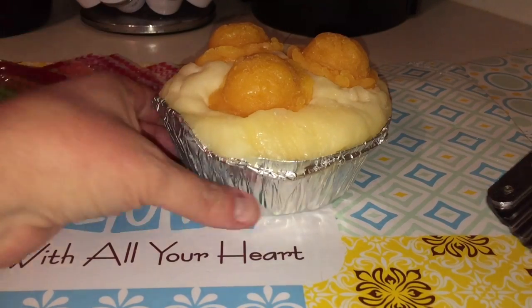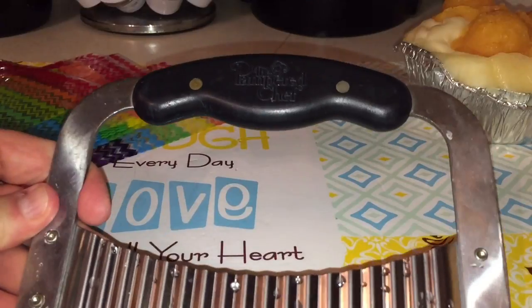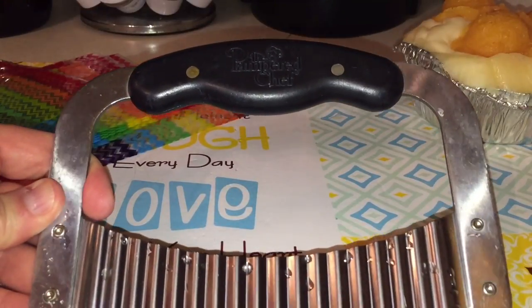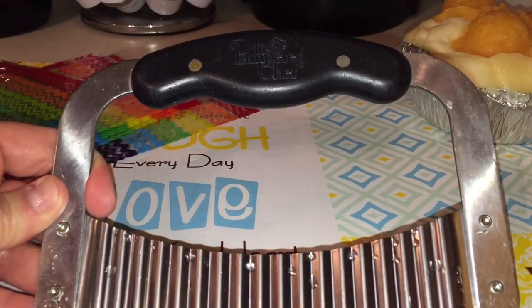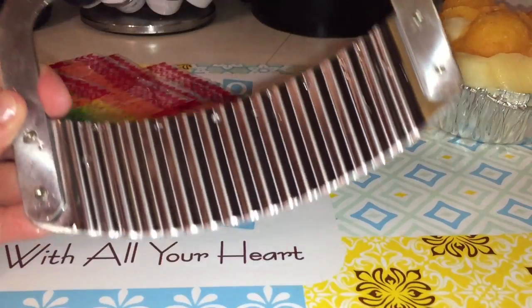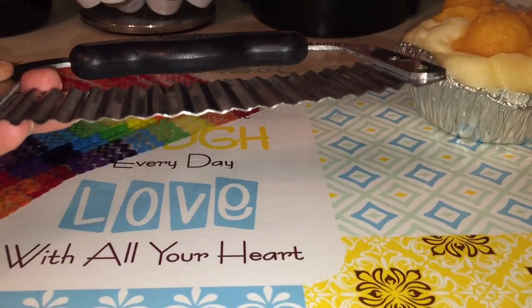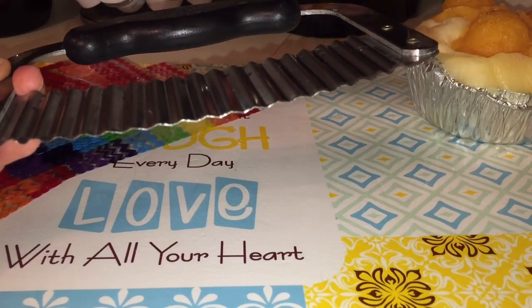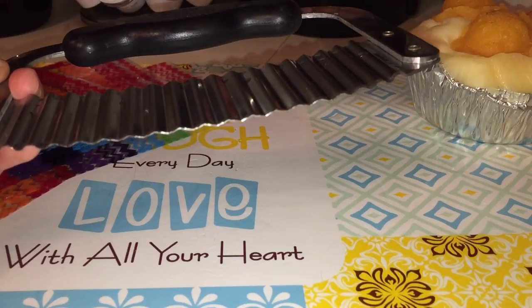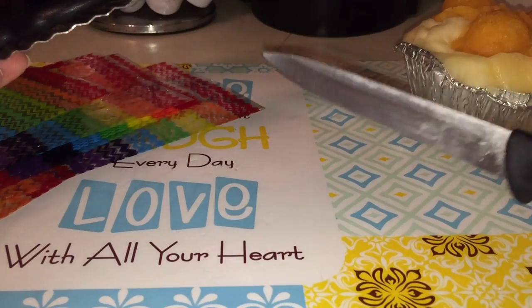I also have my Pampered Chef blade here. I bought this through Pampered Chef — you can actually order these from wax vendors too, you just have to shop around. This one has kind of a wavy type of blade and it makes cute little wavy cuts. It's easier to cut loaves and pies with the big wax; if I'm just doing really small stuff I'll just use a knife. It's not a big deal, it's not rocket science.